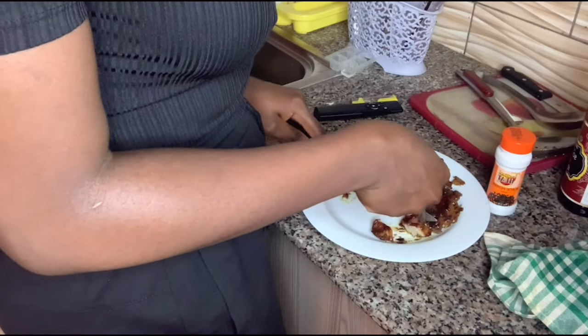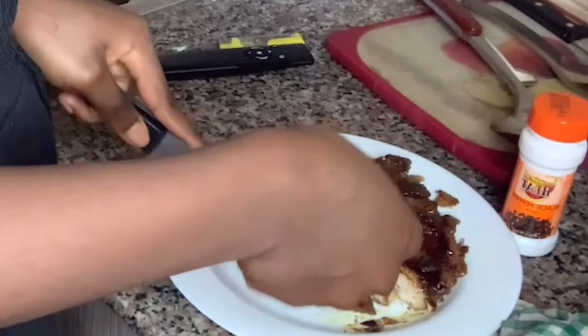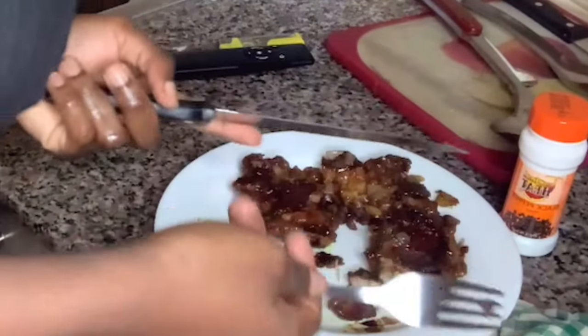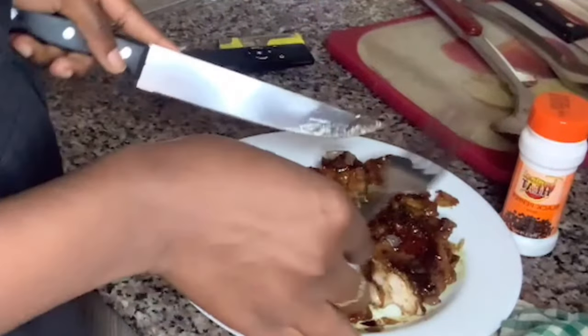There you go. Actually, I changed my mind — I'm not going to chop it up, I'm just going to eat it like this. Let's do the taste test!